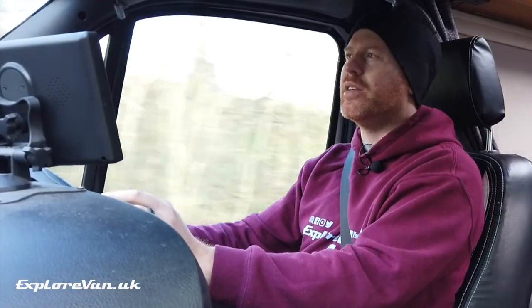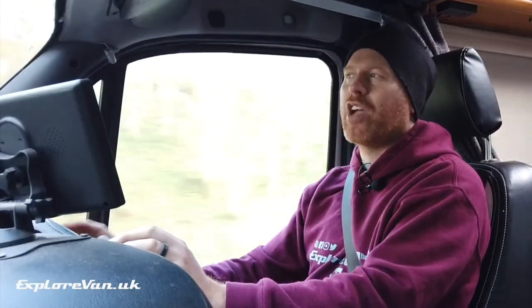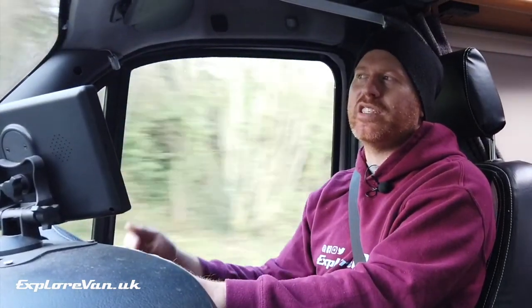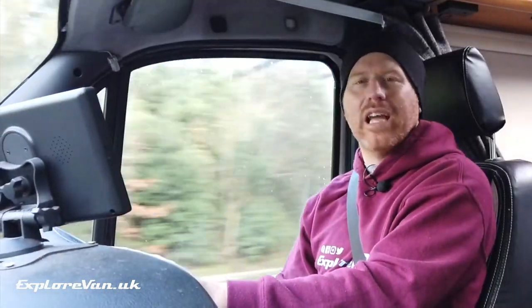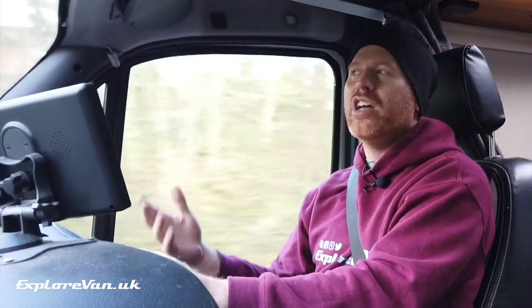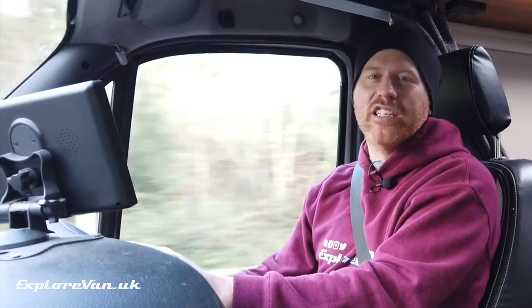One of my concerns about changing the tyres on the van for something with a slightly more aggressive tread pattern is noise in the cabin when travelling. It's a pretty noisy van anyway so I didn't think it was going to make a big difference, but just to see, I've come out in the van with its original tyres to measure the sound levels at 50, 60 and 70 miles an hour, and then I'll do the same thing after changing the tyres on the same piece of road to see if there's a noticeable difference.